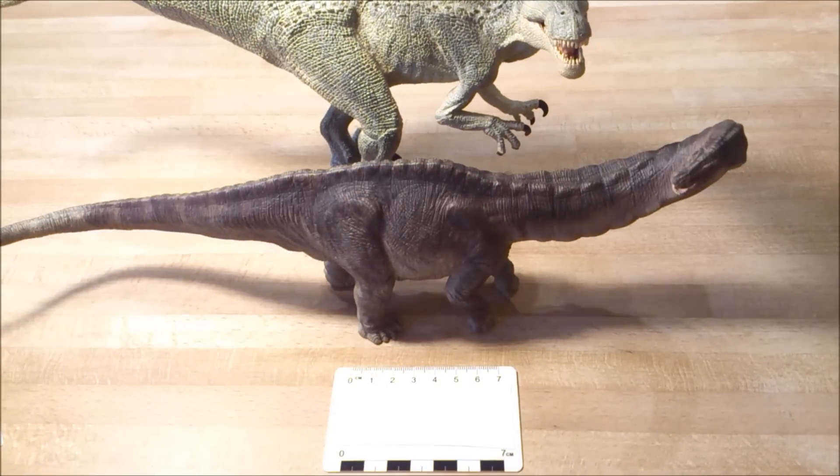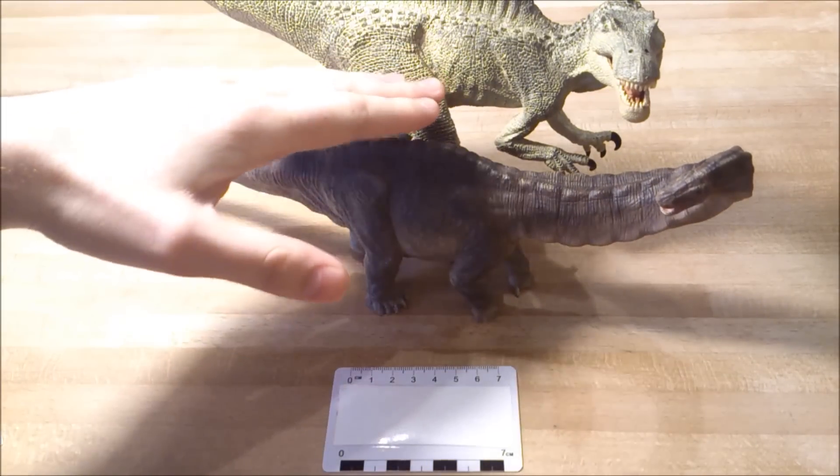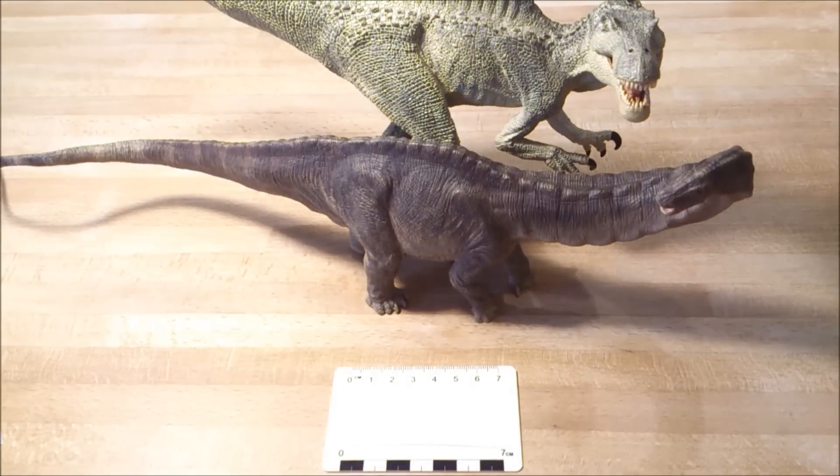Here comes the Spinosaurus. You can definitely see that the Apatosaurus is a bit small. However, it's a very nice figure.